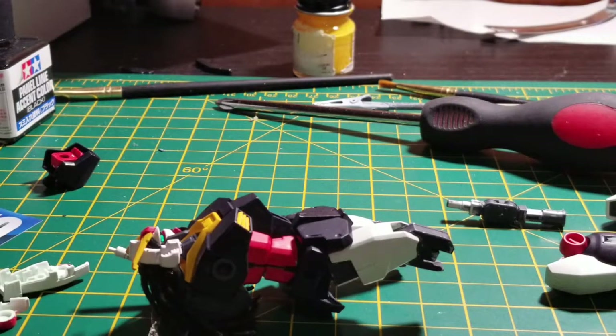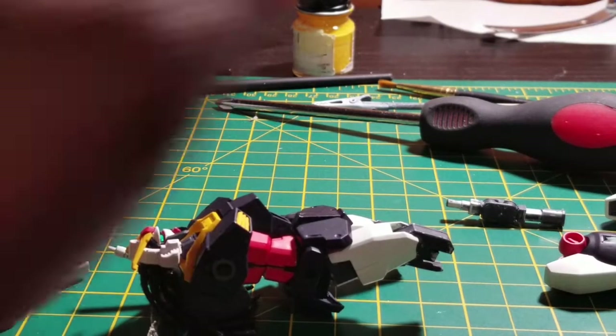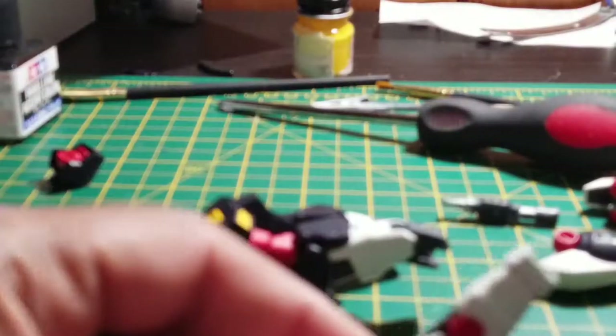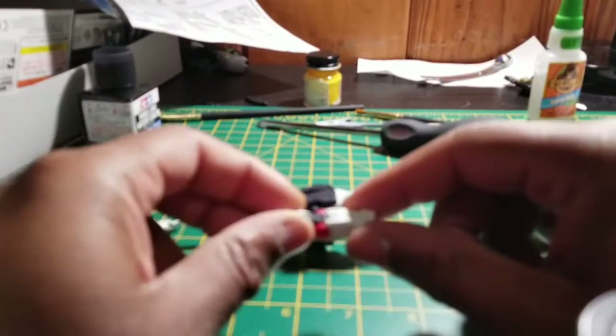Hello, I'm back. Sorry about cutting out suddenly, but in order to maintain quality of the videos I have to make it so it only does 10-minute bursts. So I put together one of the arms and — my camera doesn't want to focus great.